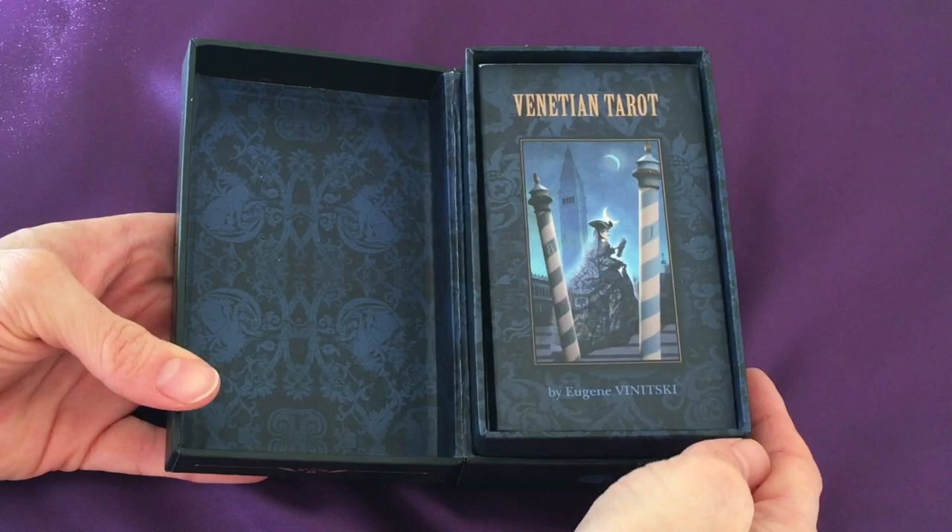He combines drawing things by hand with using CGI to complete the illustrations, bring in colours and different elements. The Venetian Tarot caught my eye because I've always been a fan of Venetian masks. It's based on the idea of Venetian masks in all of the cards and the Venetian carnival masquerade — costumes and amazing masks which are all about what you hide, what you show, the face you show to the public. So let's dive into the Venetian Tarot.